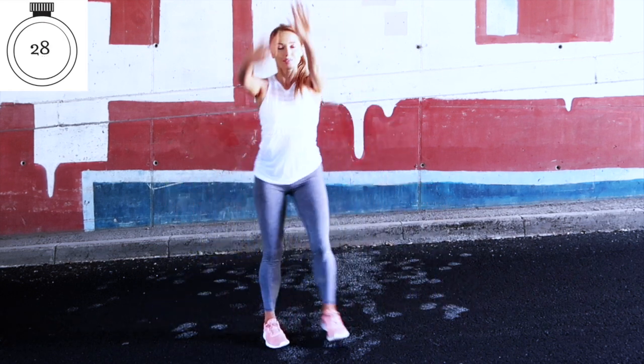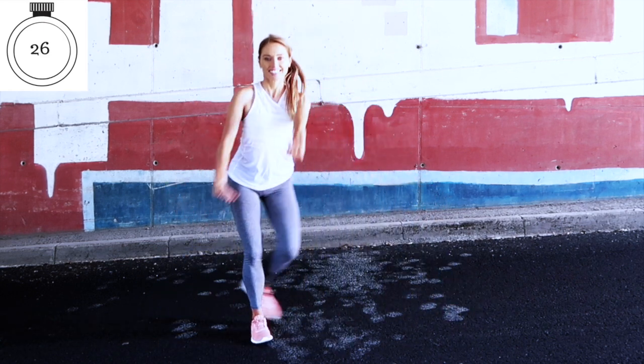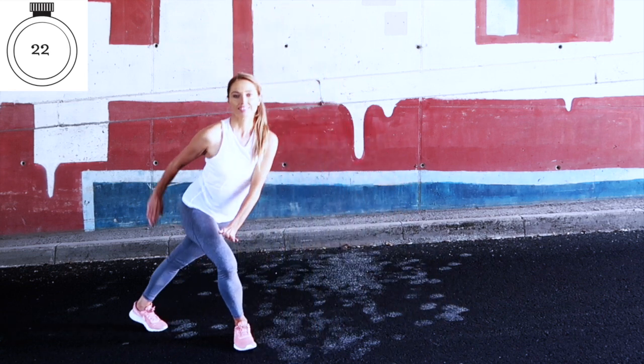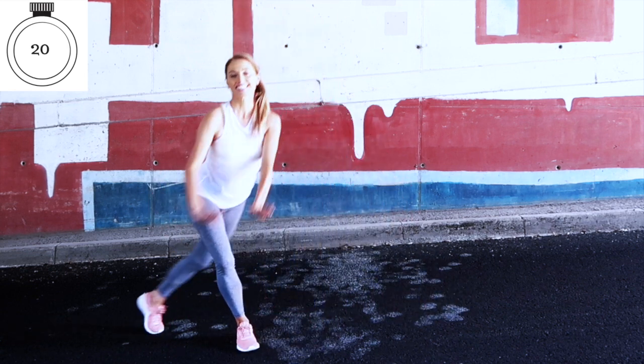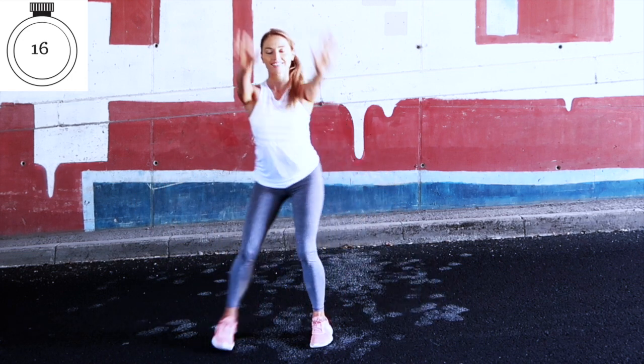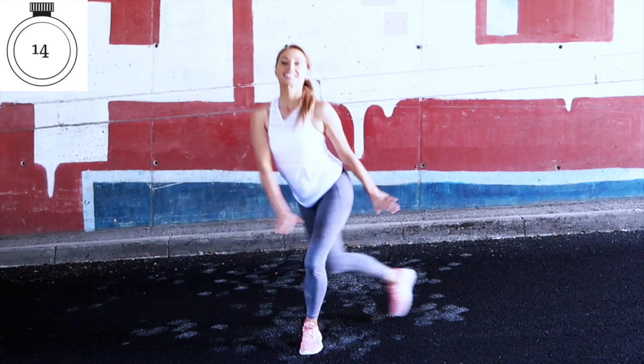We're going to go 30 seconds on this cardio calorie-burning move, then 30 seconds of toning, then come back and repeat the cardio, then do another different toning move. You'll get the hang of it — it's a really good workout.